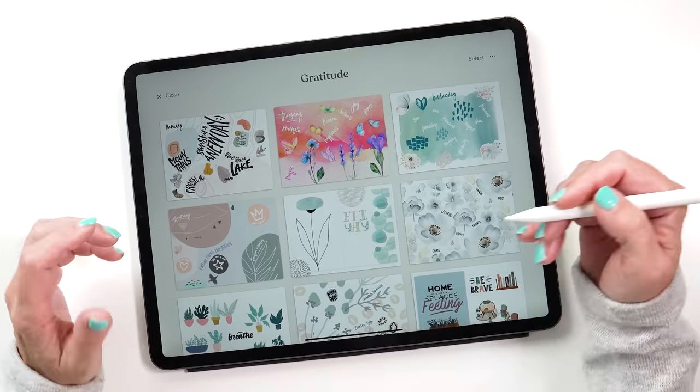Now let's go back to the journals view and let me show you how I'm using the app right now. Before we start creating a new journal, I want to show you one of my journals that I've been using in the last three weeks — something that has been really, really helpful for myself.